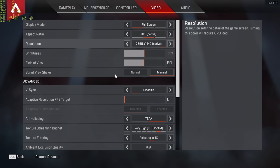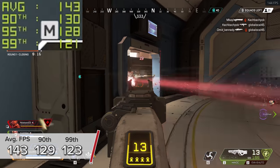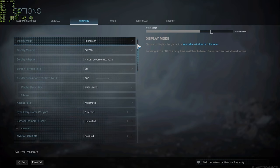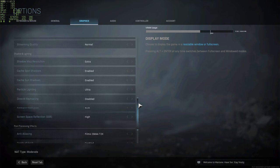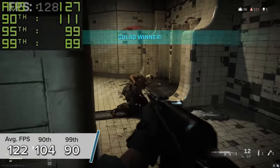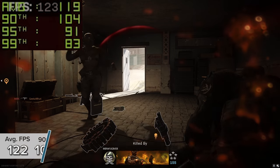Apex Legends is a similarly positive story — here at 1440p high settings you're looking at 143 FPS on average with 129 and 123 for the 90th and 99th percentile results. Call of Duty's Warzone supports ray tracing theoretically but won't allow you to enable it in battle royale mode. Nevertheless at 1440p medium settings you're looking at 122 FPS with 90th and 99th percentile results of 104 and 90 respectively, meaning the frame rate never really went below 90 FPS.